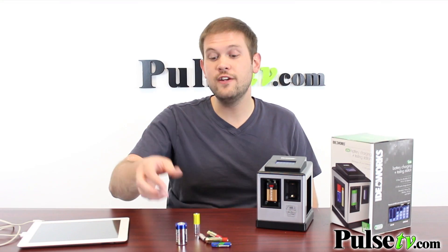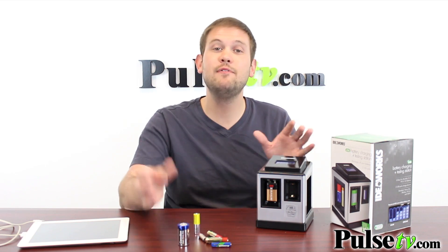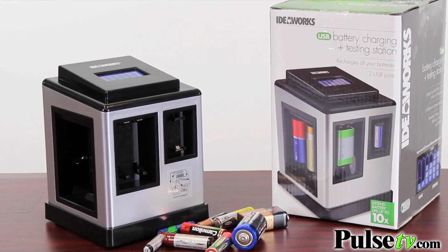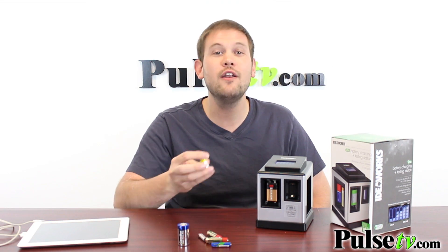Not only can you charge different sizes of batteries, but you can charge different types as well. Obviously this will charge up rechargeable batteries, but you can also get about 10 charges out of regular alkaline batteries, which is going to save you a ton of money.